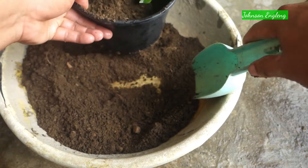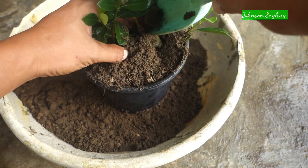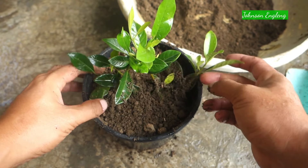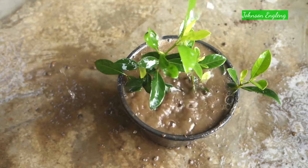After repotting, place the plant in indirect sunlight in a bright light area for some days, then you can bring it to direct sunlight to keep the plant healthy. About watering: keep regular watering once a day.